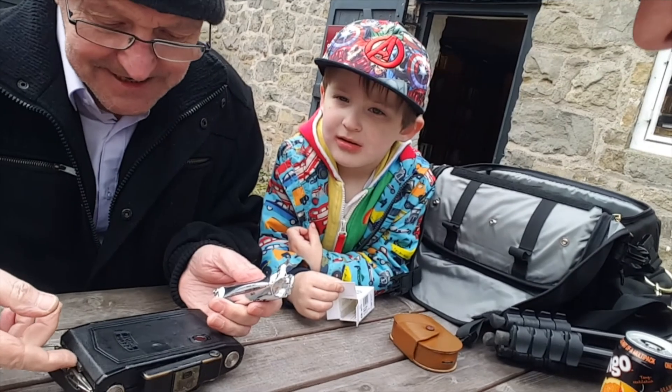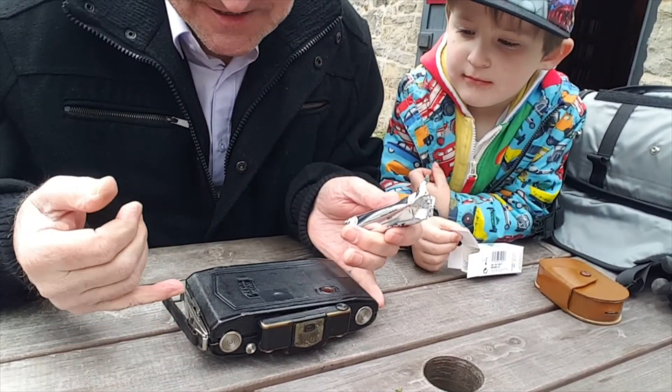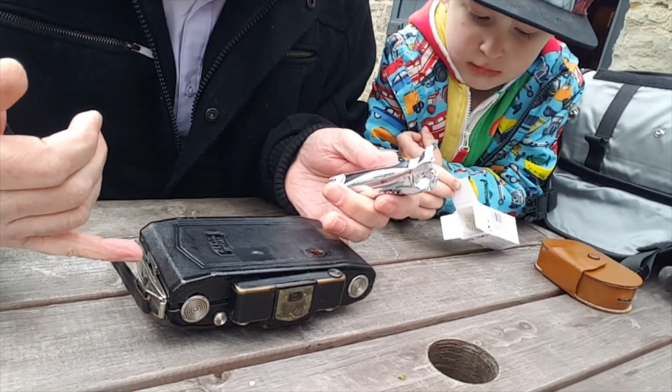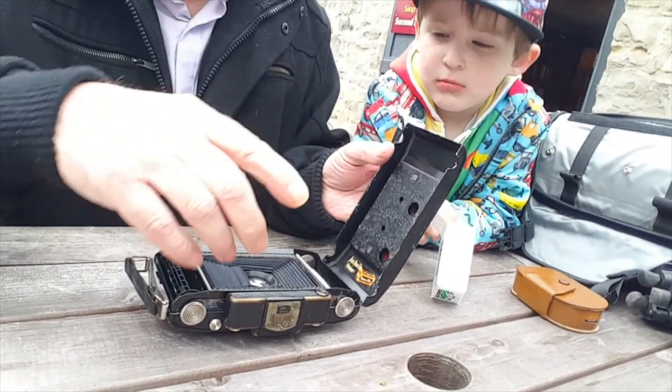Today I've come to the National Trust at Chirk Castle. I've brought my digital camera and I'm with my dad. My dad's got his classic film cameras — it's a Zeiss Ikon Super Ikonta. It's medium format, six by nine centimetres, or with a masking insert you can shoot six by six centimetres.